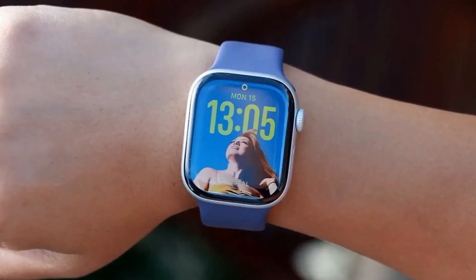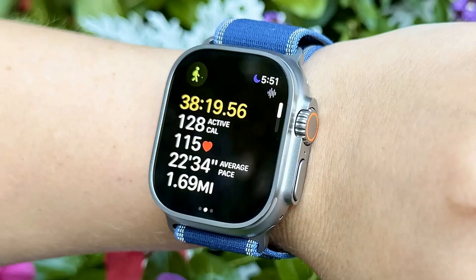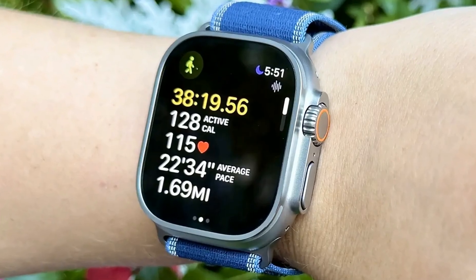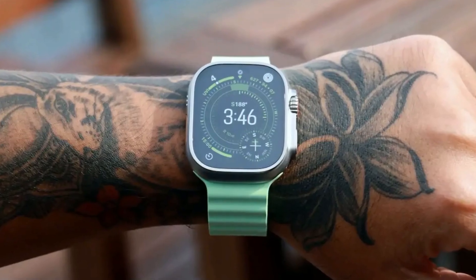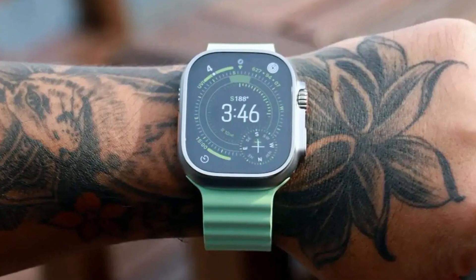First up, we're diving deep into the brand new Apple Watch Series 11, pushing the boundaries of what a wearable can do. Then brace yourselves, because the Apple Watch Ultra 3 is here, bringing satellite power and serious ruggedness to your wrist. We'll also get a closer look at those incredible satellite communications tools on the Ultra 3, showing you how to stay connected when it matters most.